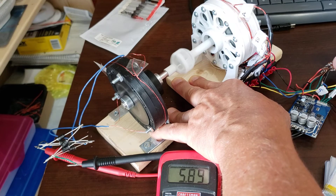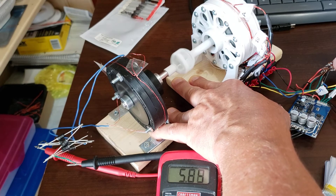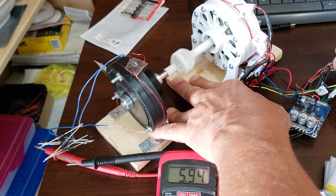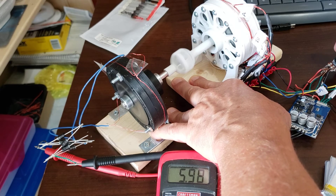Does that mean if I got it up to 12 volts I could have perpetual motion? Ha! Anyway, this is just funny — actually doing some work with a little motor.